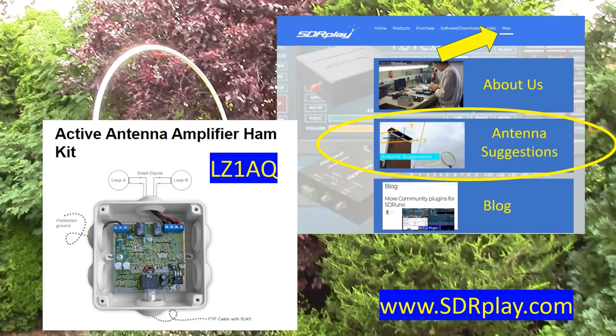Watch out for more videos reviewing popular antenna designs — there'll be links from our antenna suggestions page in the miscellaneous section on the website at www.sdrplay.com. If you have suggestions for antennas you think we should be looking at, please let us know by contacting us via feedback at sdrplay.com.